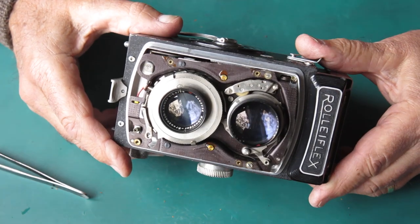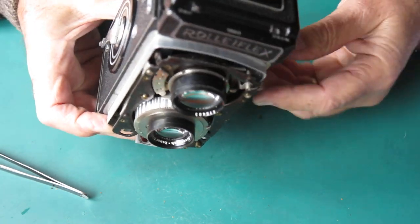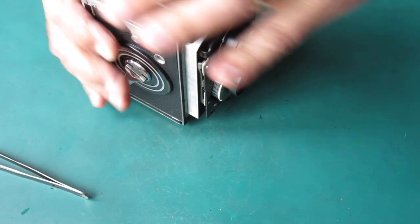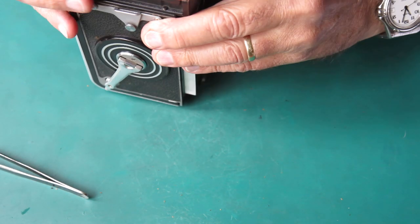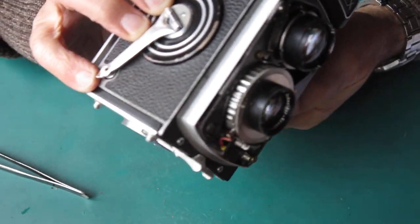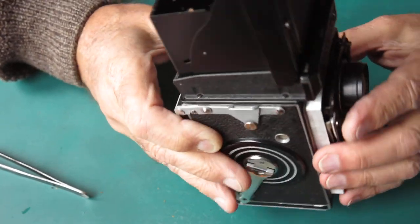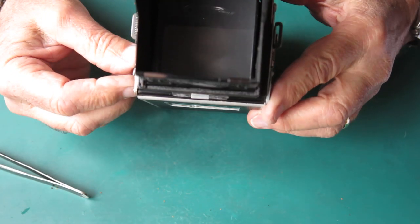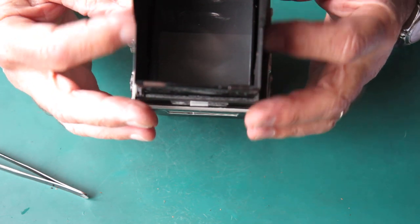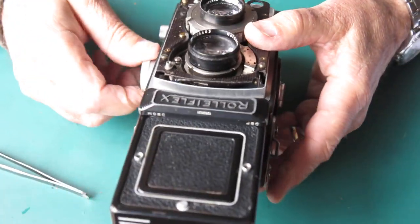Let me see about this front standard — get these screws out. Looking at what else I need to know: well, the flash sync, obviously, and the screws. We've got the coupling here that moves the mask inside the finder. That coupling connects to an arm which works the parallax correction mask visible in the finder. Basically the mask moves to cover the top or bottom of the viewing screen, and it shifts as you move the focus — to compensate for the fact that the lenses are at different heights of course.